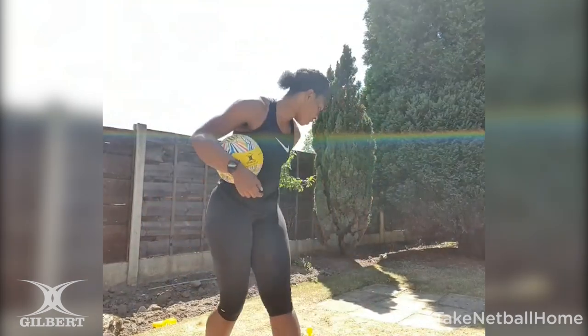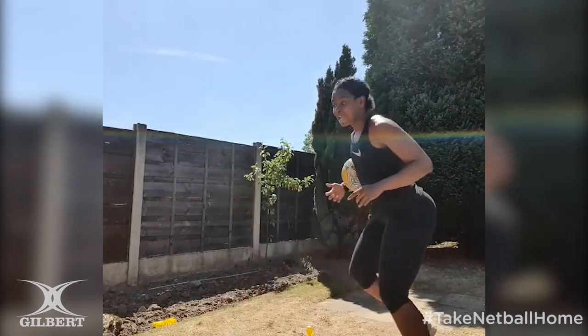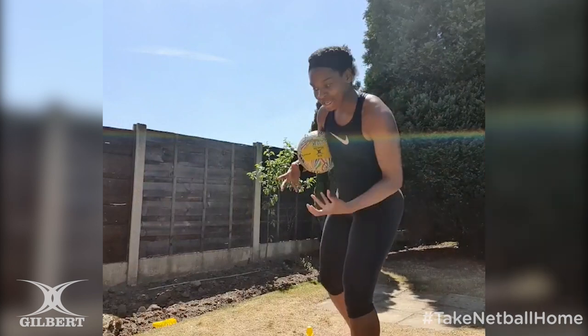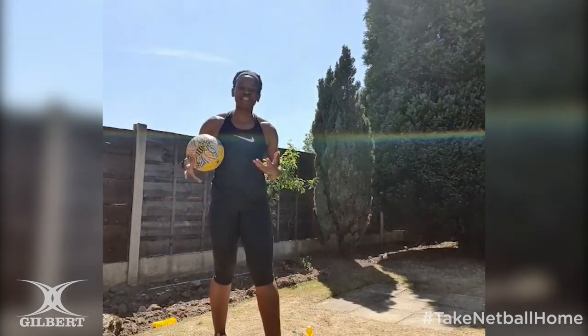So for the second variation, we're going to pick up our netball and head back to our cone. Same thing, we're going to add that ball in. So you might say front, side left — you've got the ball in. You're thinking about where you collect that ball, you've got your reset back to that position, straight back on the front. And you're constantly moving and challenging yourself.